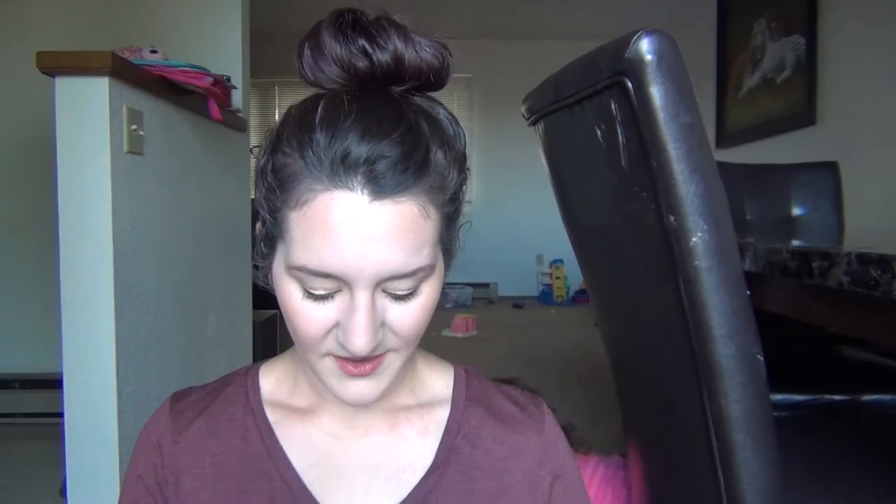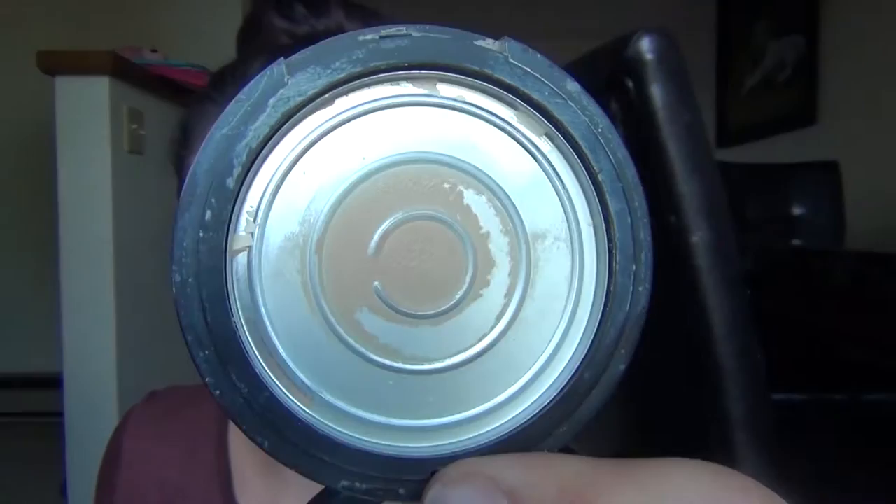The next thing I used up completely was my NYX HD Finishing Powder in the shade Banana. There's like a little bit of yellow in there that you can see but all of that is used up and this is a good powder. I just don't like the color, so I've actually repurchased the white translucent one instead of the yellow because the yellow wasn't my favorite, but I did really like the powder a lot.